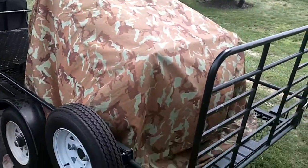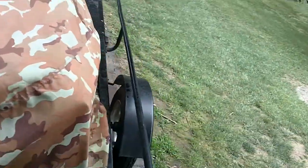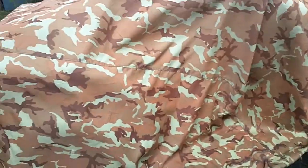Well, something followed me home again. I needed the trailer for this one though. Long awaited, long, long awaited.